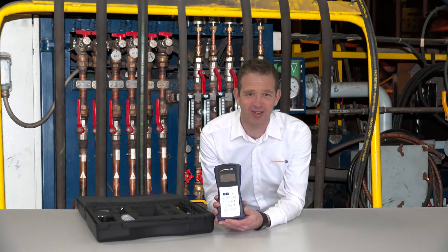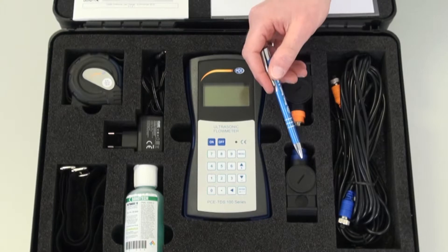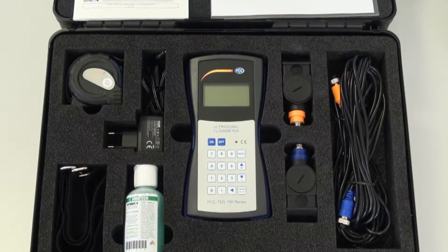Because no mechanical parts are used, the maintenance expenditure is very low. A large measuring area is possible with this device. The PC-TDS-100 works with so-called clamp-on sensors which are attached outside onto the pipe.